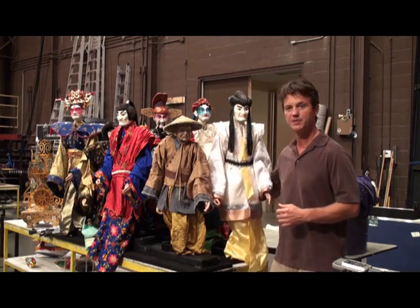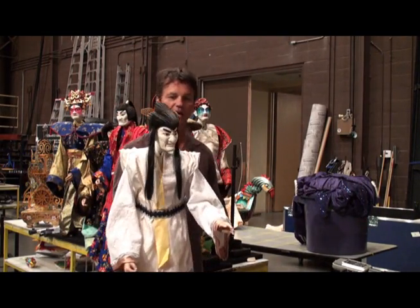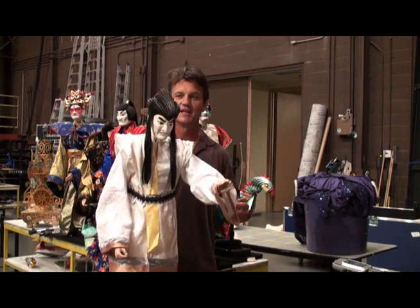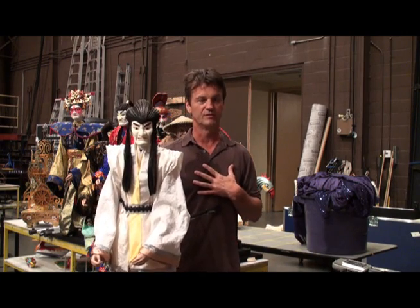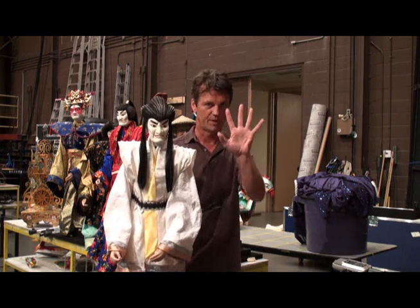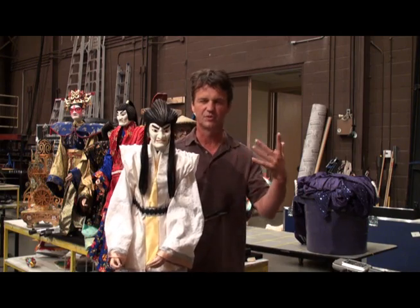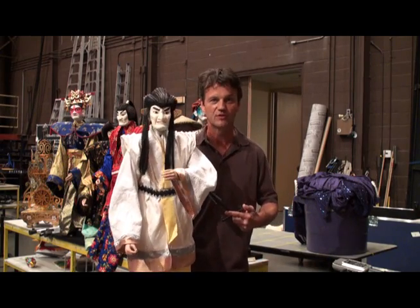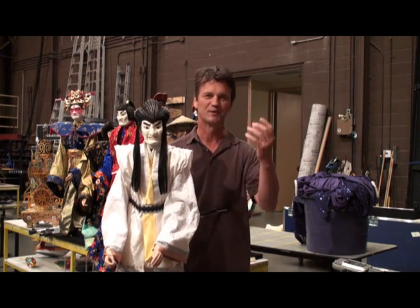I'll demonstrate one of the sizes of puppets. This is a Japanese court character who comes to deliver the mechanical nightingale as part of the story. In the last two days I've been training the principal singers and chorus members in how to create life in these puppets without losing your own life. One unique thing about how we're presenting these is we're not hiding the singers at all. The duality between the singer and its counterpart, the puppet, is a very important part of this.